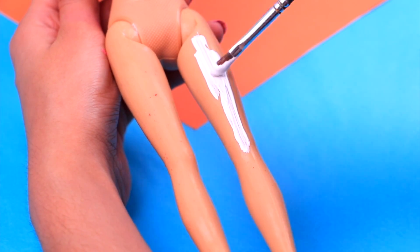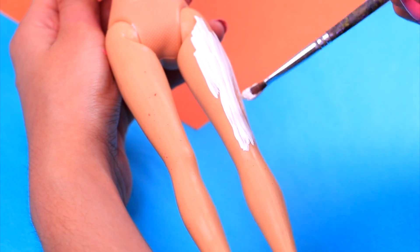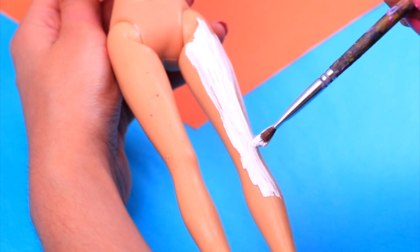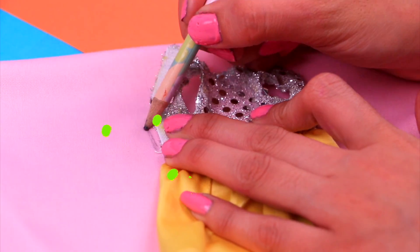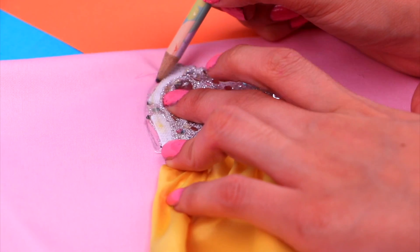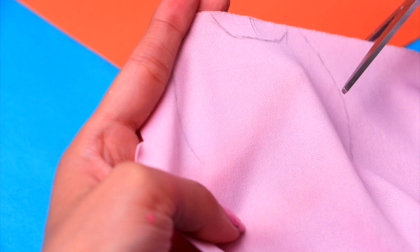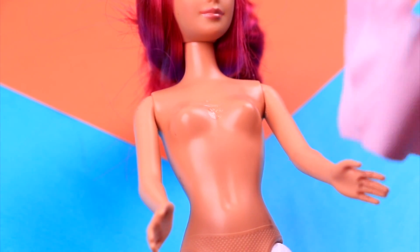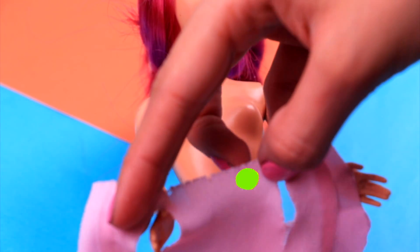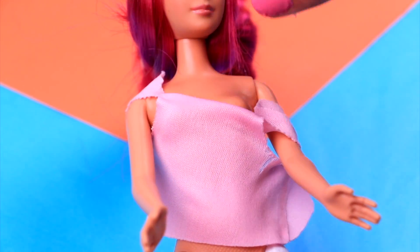It's time for our last transformation of the day — Blossom Mom! We're gonna start by painting her legs entirely white to make her tights. The top part of this cute dress is gonna be the perfect stencil to make Blossom Mom's top — lay it on a piece of pink fabric and trace its contour, then cut it out with our scissors. Remember to also cut two holes for her arms. Now put it on, adjust it to make it look fitted, fix it in place with a little bit of clear glue, and trim off the excess fabric!